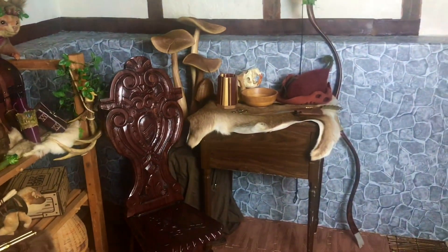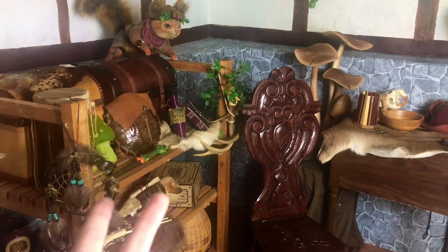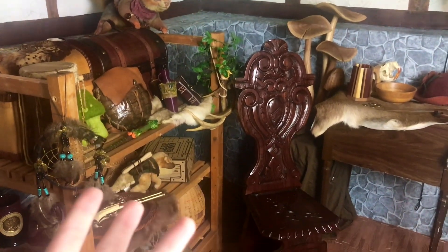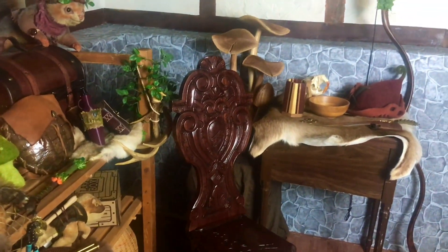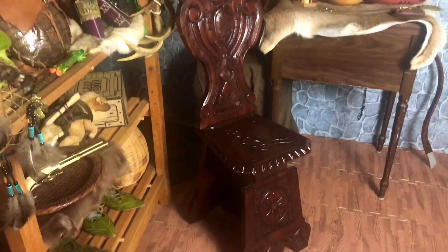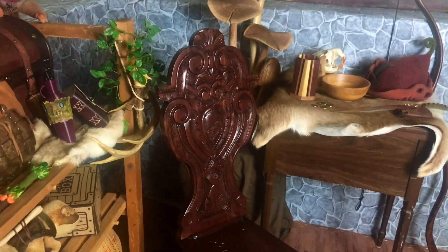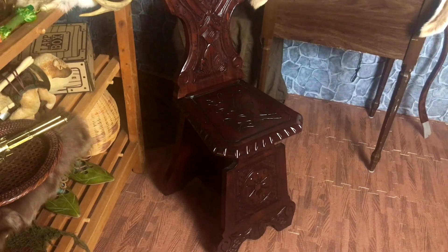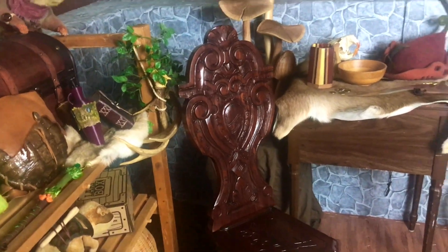Everything you see in this room either came from the Renaissance Festival, Etsy, or the thrift store, with a couple of exceptions. Moving on to the props and furniture — here is my beautiful wooden throne, as I call it. My grandmother actually gave it to me; she got it online somewhere and it's a beautiful decorative piece. I just thought it would be the perfect chair to sit on, although it is a little short.